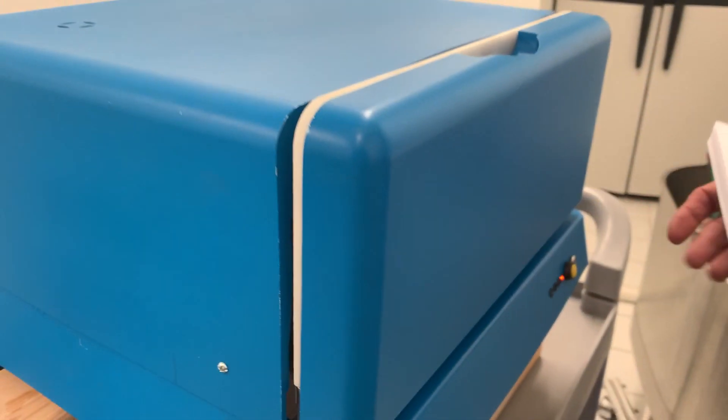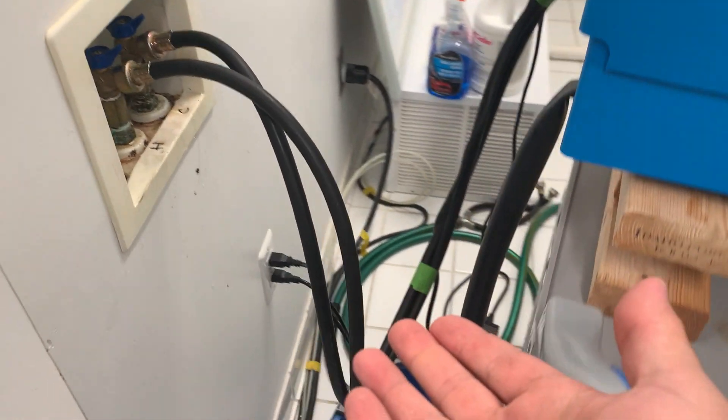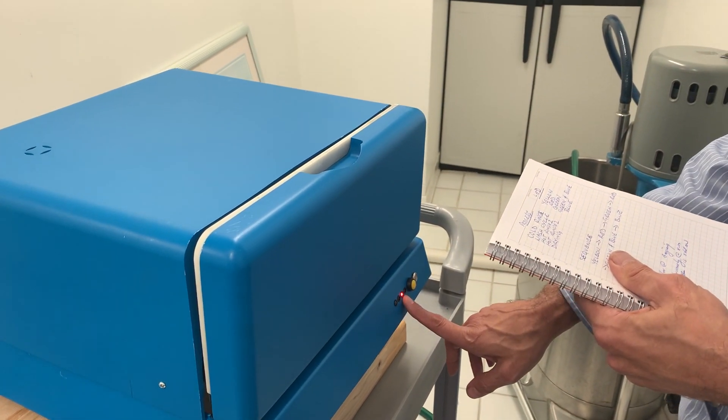The yellow light tells you you're in the cold rinse cycle. You can really hear and feel it operating — it's a closed box so it's hard to see what's going on, but you can see some drainage. Anthony, tell us more about the cycle. This particular cycle is just cold rinse, and soon we'll go to the actual wash cycle, which is red.